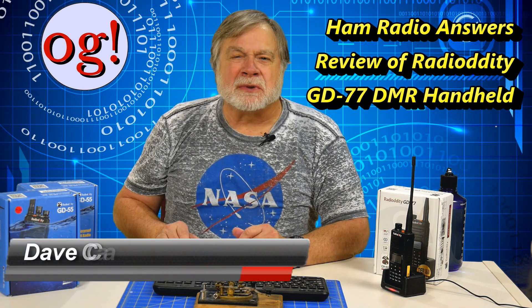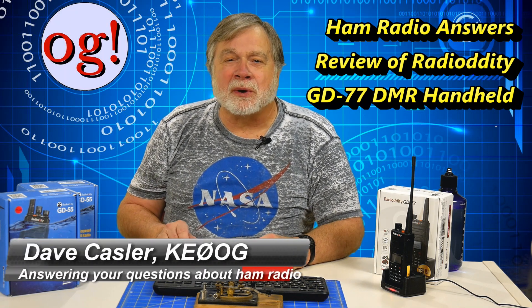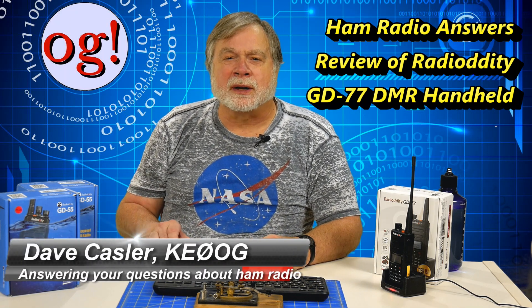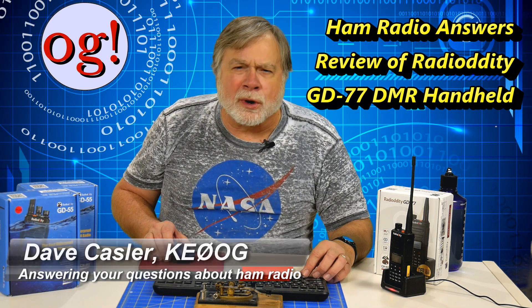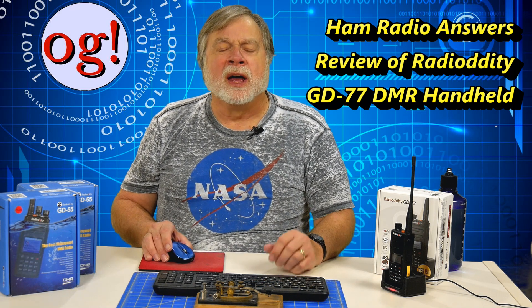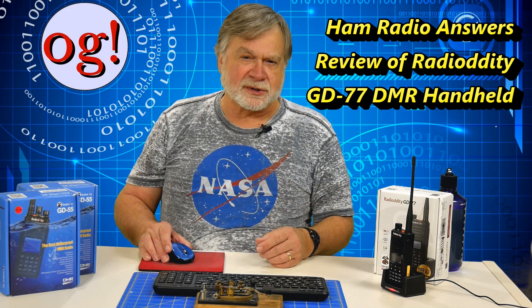I'm Dave Kassler, Amateur Radio Callsign KE0OG, and welcome to Ham Radio Answers. I'm here to help answer your questions about ham radio, especially for those new to the hobby.